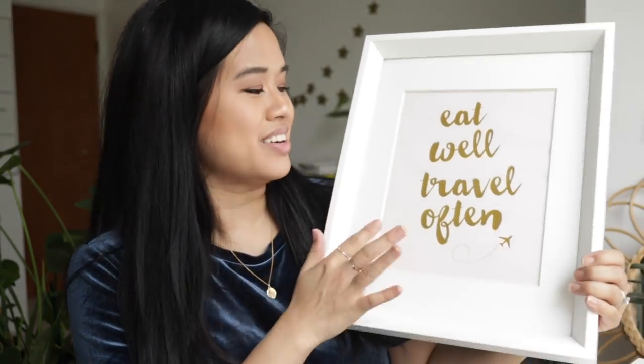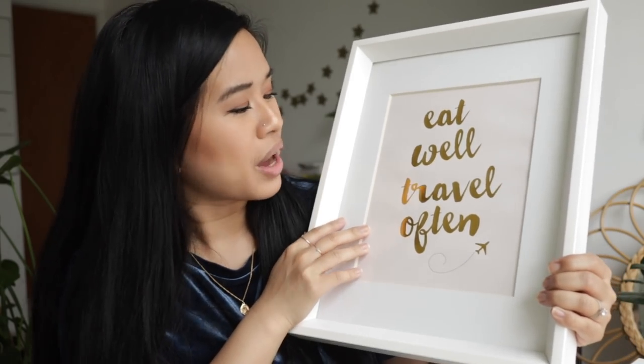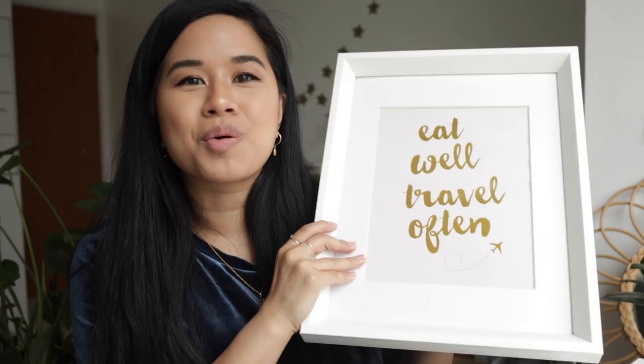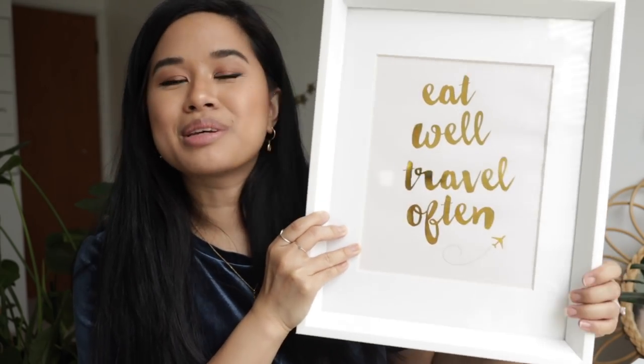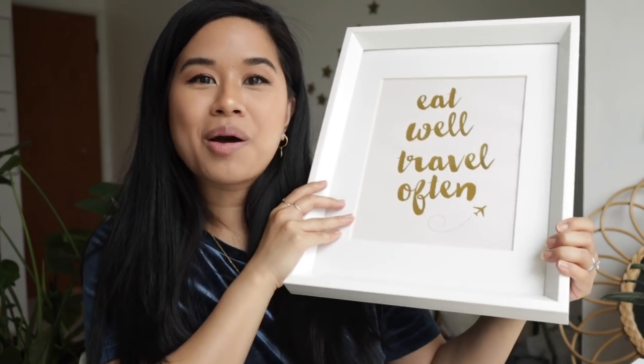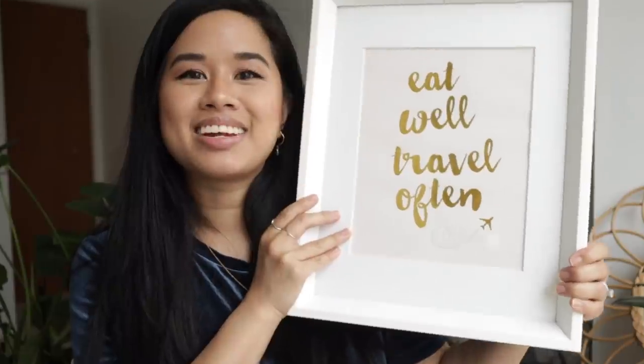For this final upcycle, it's going to be another HomeGoods item — a framed artwork. It is a pink print with gold foiling that says 'eat well, travel often.' I loved this at the time, but now it's just sitting on the floor looking pretty sad. So I want to do something with it and I'm going to try something new that I've never done before. Stay tuned to see what I do to this and if it even works.